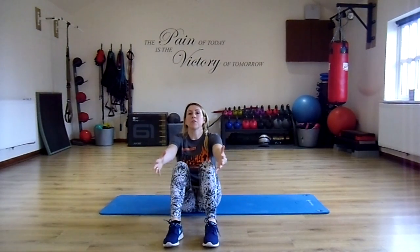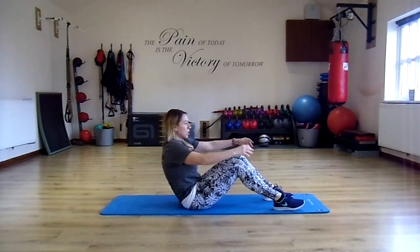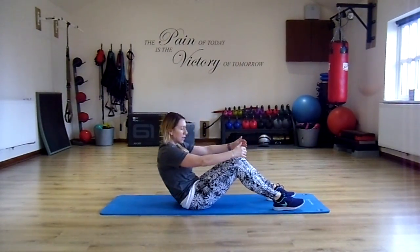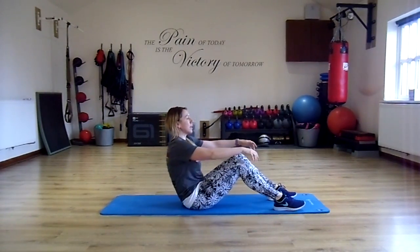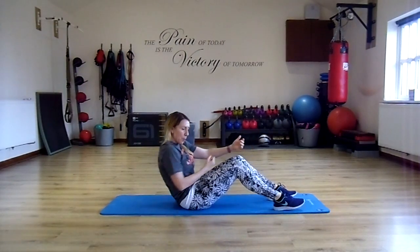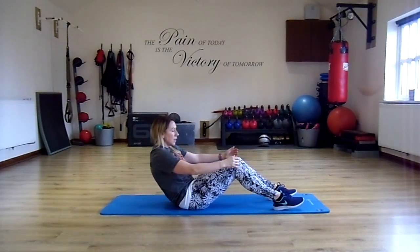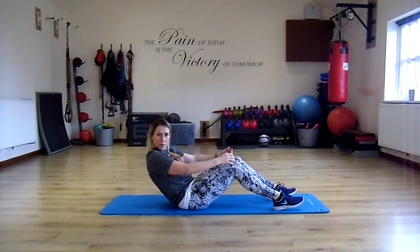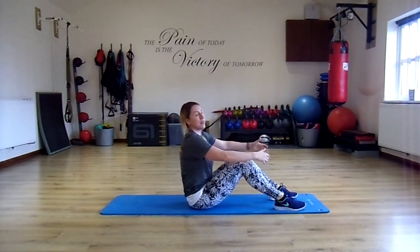Let's start with our knees bent, arms in front, shoulders back and down. I just want you to rock off your sit bones — tucking the pelvis under, feel the pelvis tuck and you're rolling back a little. It's important that you pull in your belly button and try to squeeze the muscles of your pelvic floor. We'll just do this to loosen the spine before we begin.